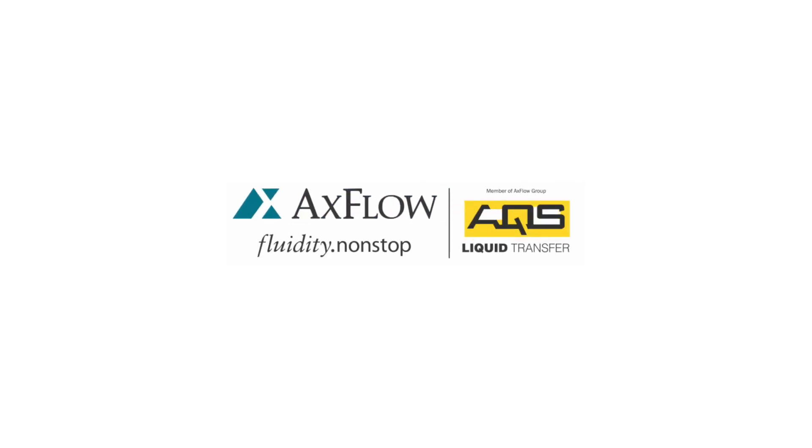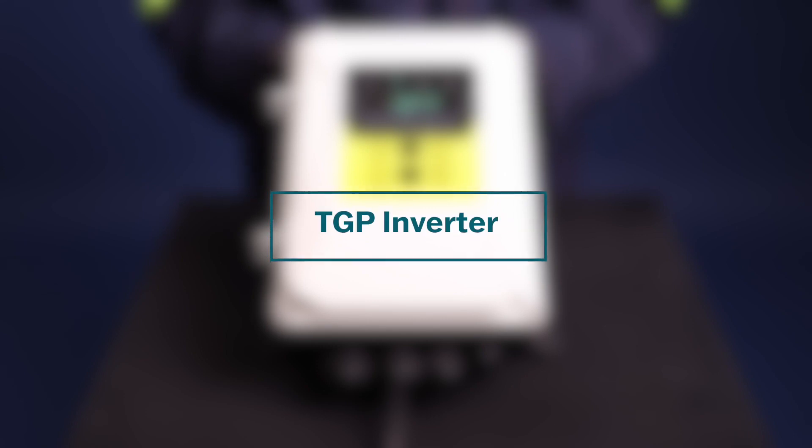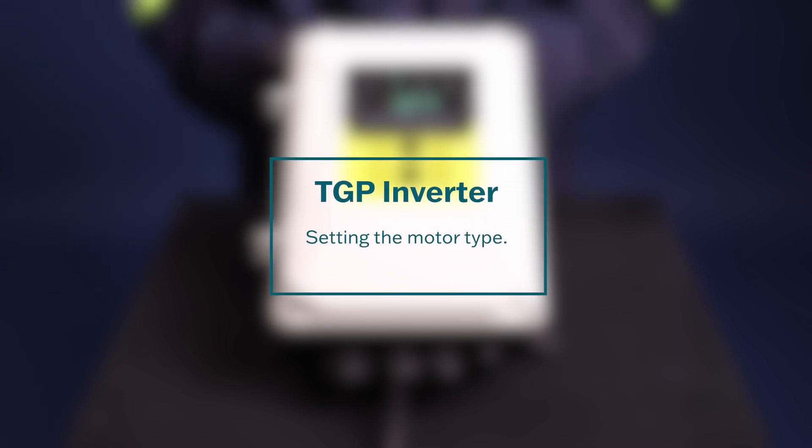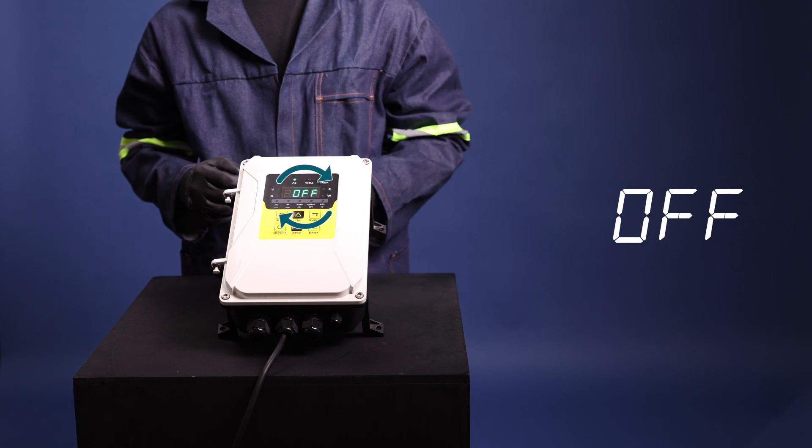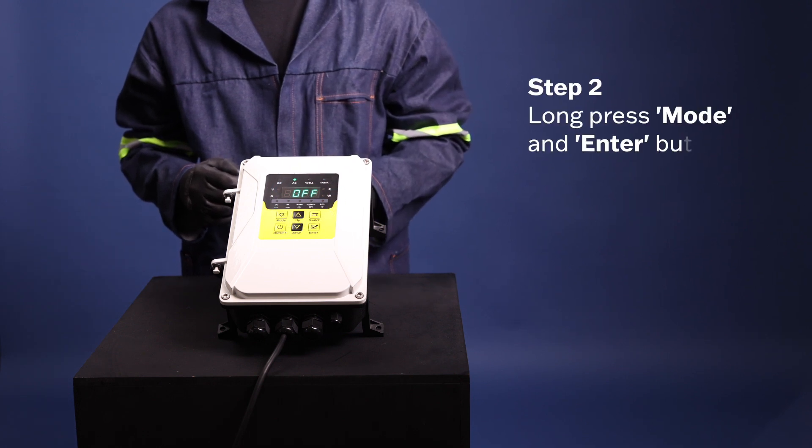Setting the motor type on a TGP inverter is a simple process. Here's how it's done. Step one: ensure that the inverter is powered on but switched off. On the display, the display will show 'OFF'. Step two: long press the Mode and Enter buttons until you see 'C1'.